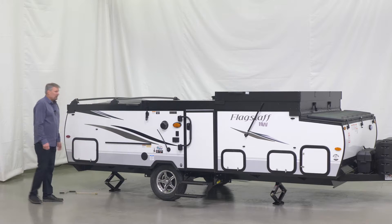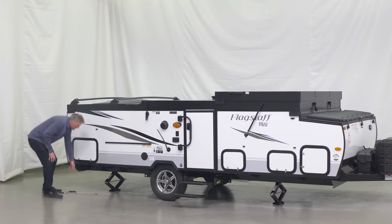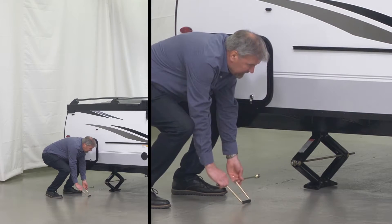The first thing we're going to do is stabilize the camper by putting down the four stab jacks. Use the provided jack handle to lower the stab jacks.